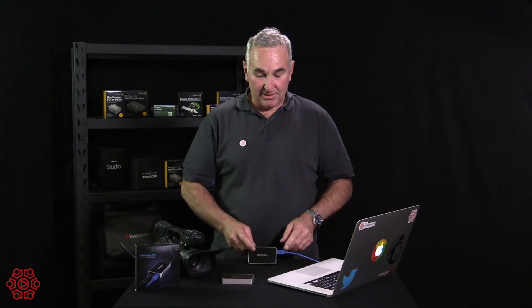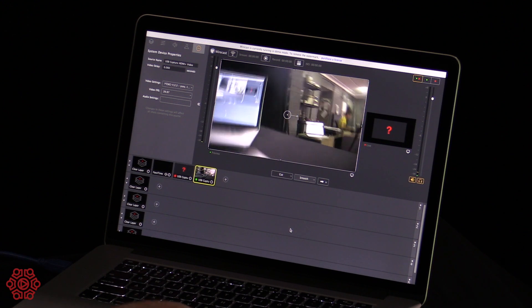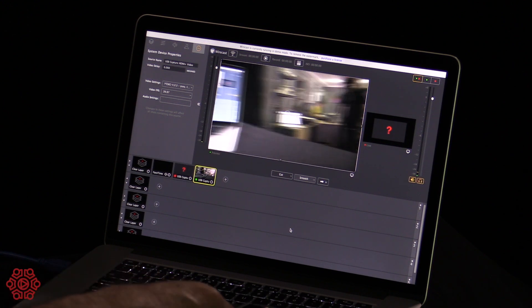Basically it's the same setup: HDMI in, USB 3 into your computer — it can be PC or Mac — and it simply appears as a camera feed. I'll just show you how quickly and easily that all works.